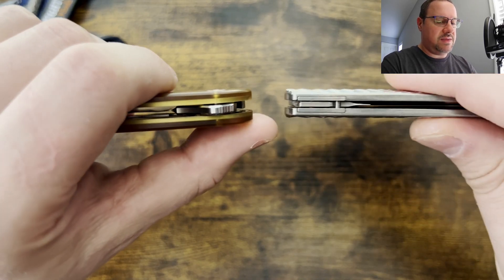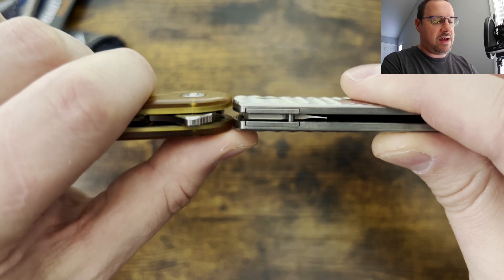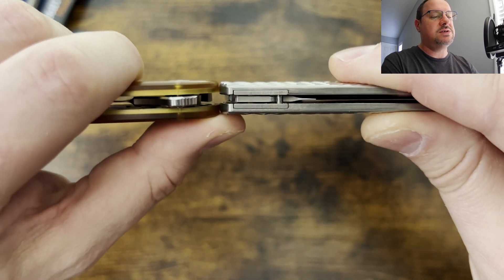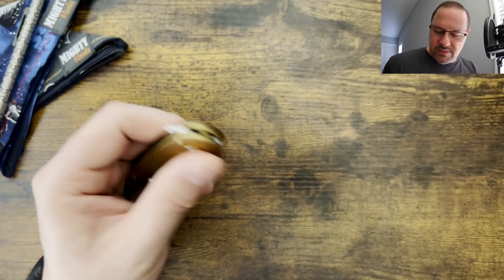The TRM Atom is going to be thinner, and I think that's going to be comparable to the Bug Out. That contoured scale does get a little bit closer, but it is thinner.